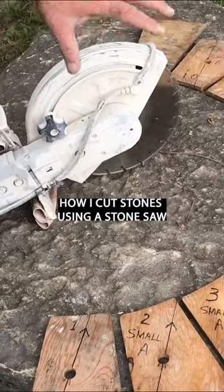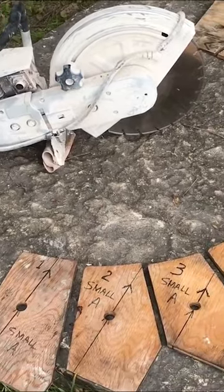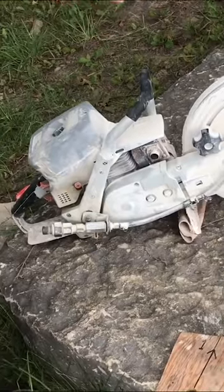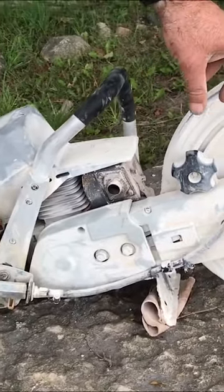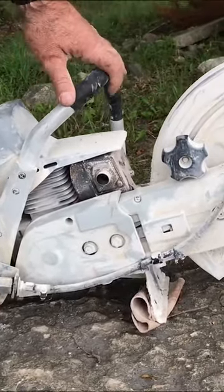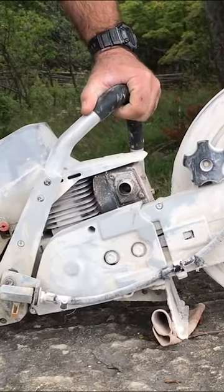What you see here first of all is the plywood patterns that I made for the arch that I want to build. This is just a masonry cutoff saw. It spins a 14-inch diamond abrasive wheel and it also has a hookup for a garden hose so I can squirt water into the cut.